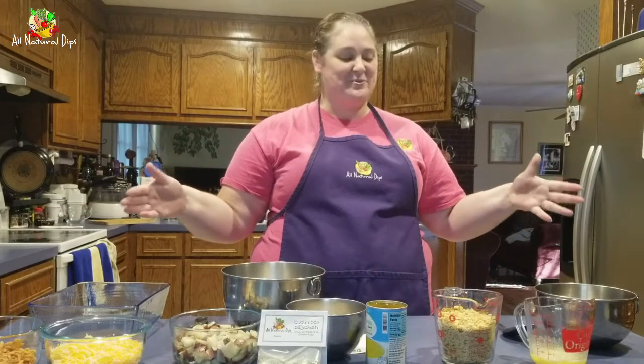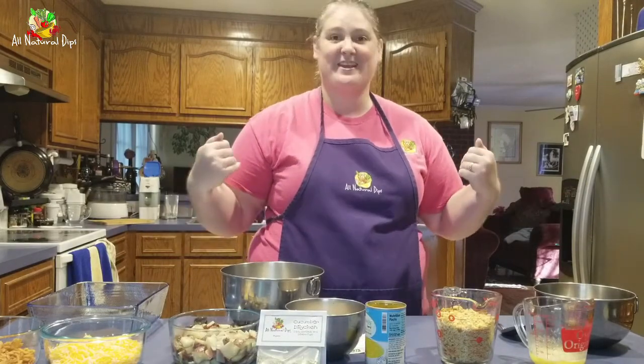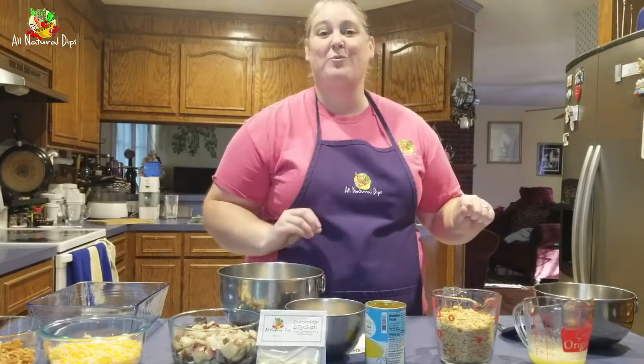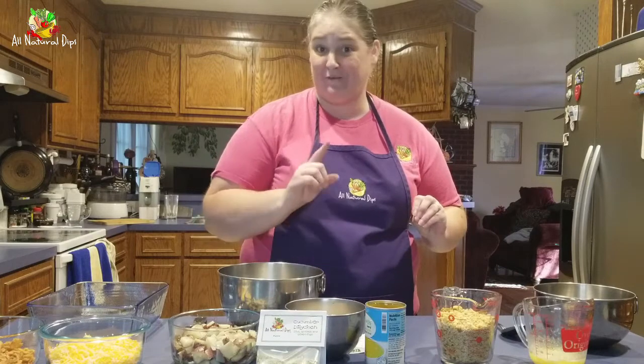Hello everyone and welcome back to another all-natural dips recipe from our kitchen to yours. Today we are making dilly chicken casserole using one of my favorite dips, cucumber delicious. So let's figure out what we need.